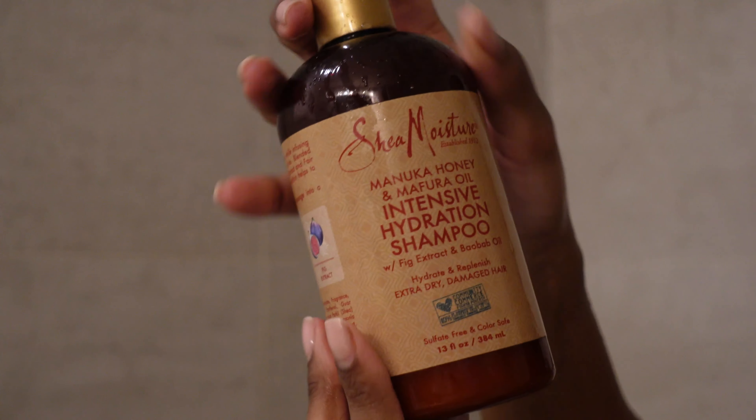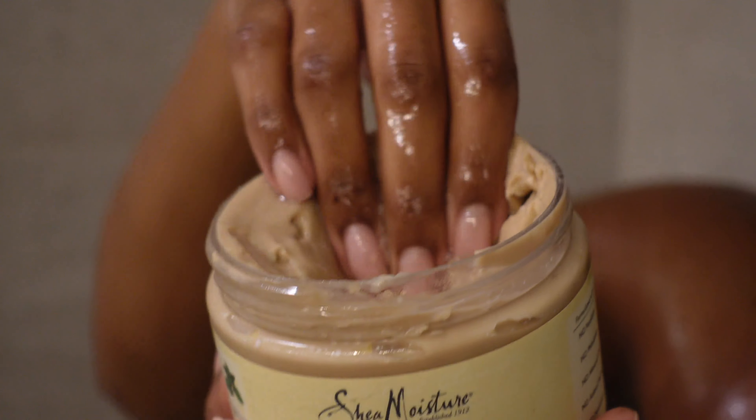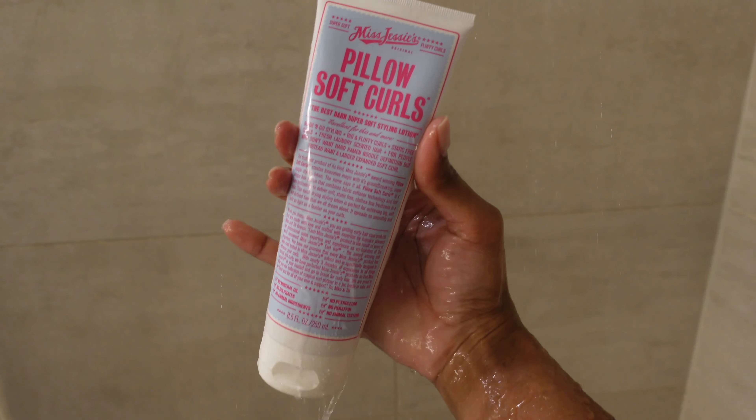First, I started off by shampooing my hair with the Shea Moisture Manuka Honey, and then I went in with the Shea Moisture Strength and Restore Deep Conditioner and deep conditioned my hair. Following that, I went in with my styling products — my leave-in conditioner, the Kinky Curly Not Today, and then the Miss Jessie's Pillow Soft Curls. When it comes to my styling products, I like to put them in while I'm in the shower while it's super hot and I have the steam going.